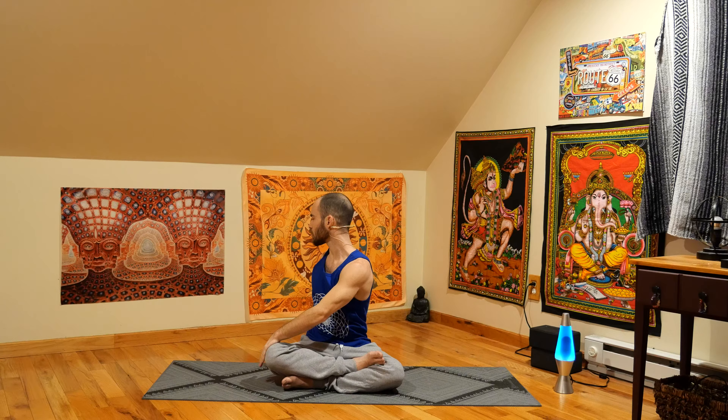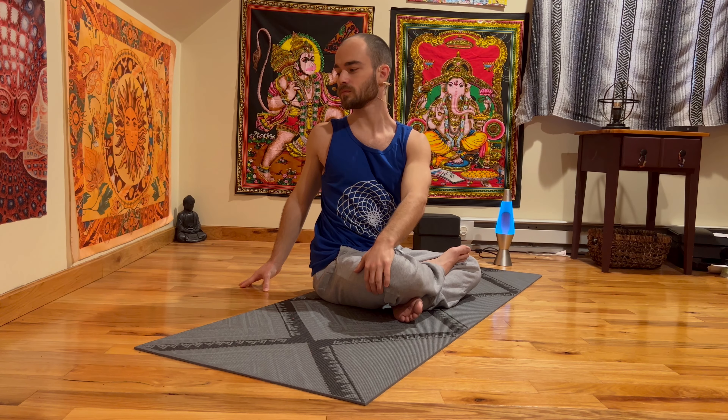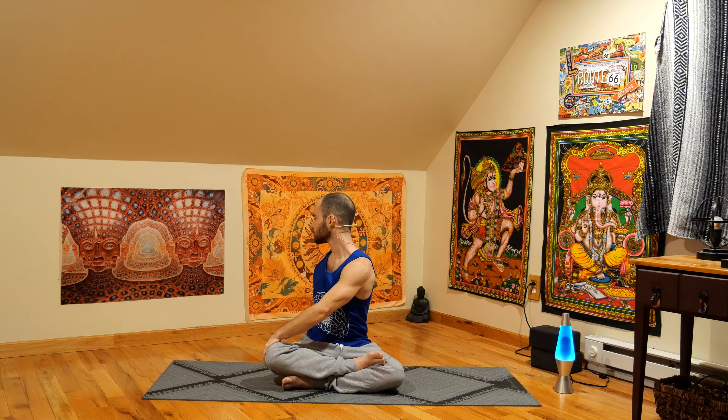Exhale, let's twist from the ribs to the right. Look over our right shoulder. Right hand goes behind us. It's warming up the body, warming up the spine. Easing into the practice. Big inhale, reach up high again. Exhale, twist. Look over our left shoulder. Left hand goes behind us. Nice easy twist — don't want to force anything. Remember, this is your practice. This isn't mine. It's not anybody else you're doing it with. This is yours.